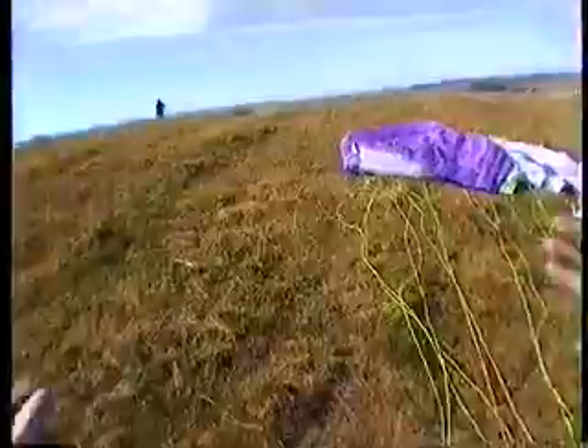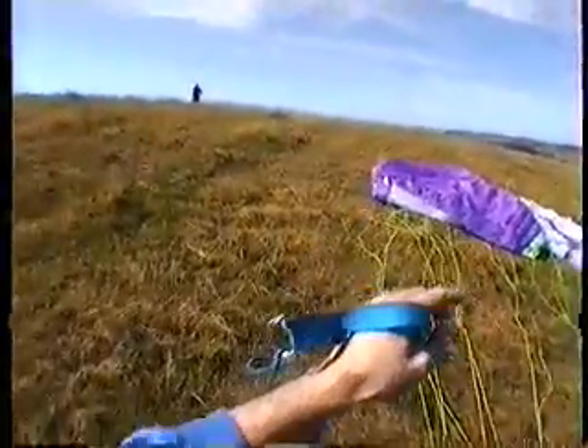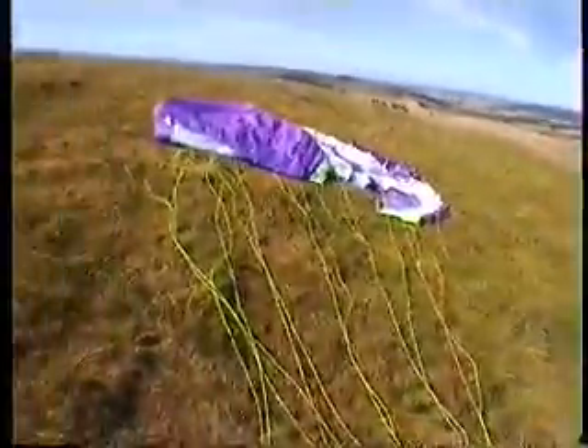If it's going wrong, back down. That would be an indication that the breeze was with a thermal that had passed, and then you're getting the suck back. So if it's not going good, just drop it and lay out again.